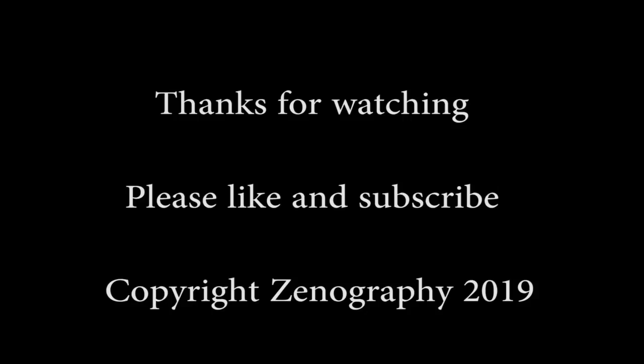That's it from me for now. I do hope you've enjoyed this video and found it useful. Please do like and subscribe — the more subscribers and likes we get, the easier it is for me to keep making these videos. That's all from me for now, and I will see you next time for more Zenography. Thanks for watching.